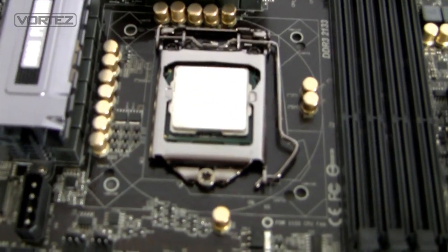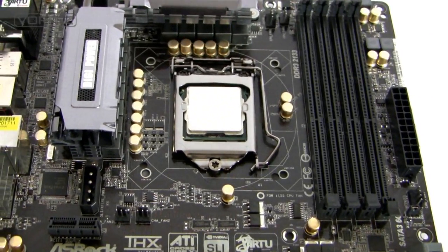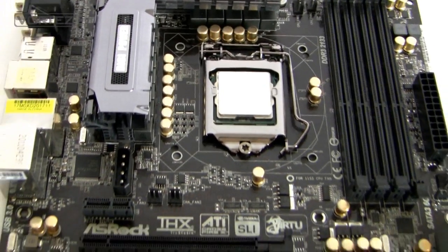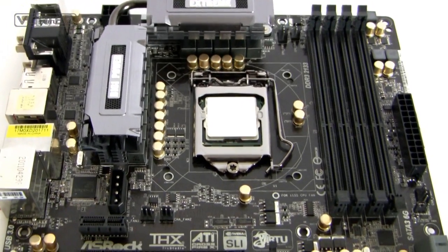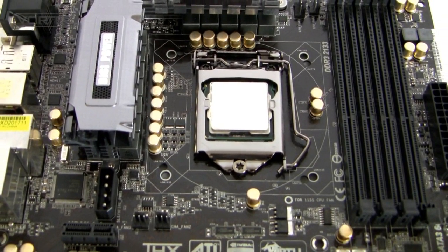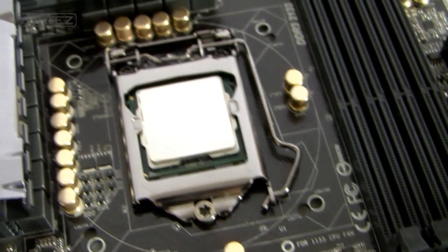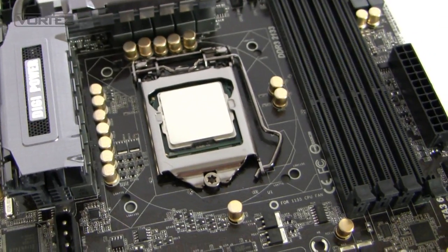We've already got a CPU inside the socket there because we've already run the full review on vortez.net — that's the Core i5-2500K. We managed to get that up to 5 GHz on air cooling; we did need to nudge the voltage up to 1.45v, but that's a very good overclock. Being LGA 1155, it has the same mounting holes as 1156, so if you've got a 1156 cooler you'll be able to slot that onto the socket and cool your CPU.